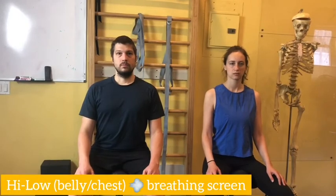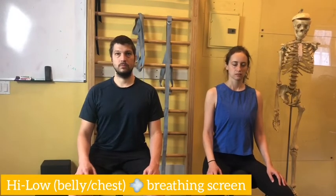Before we start to train your main breathing apparatus — your diaphragm, the intercostals — we have to see what your breathing capacity is. We have to see how long you can hold your breath and if you're breathing correctly from the belly. So the first thing we're going to do is a high-low test, or chest-belly test.